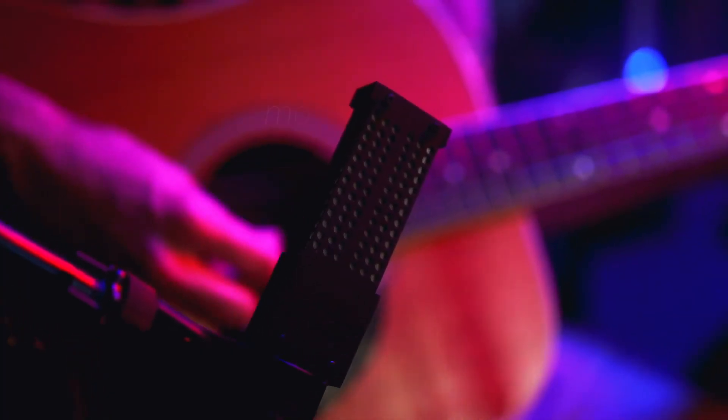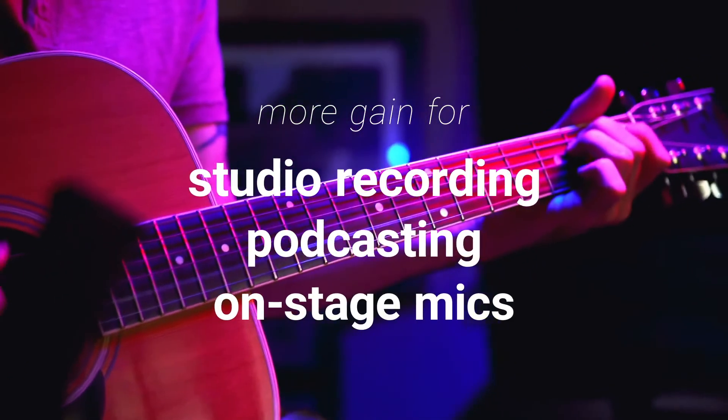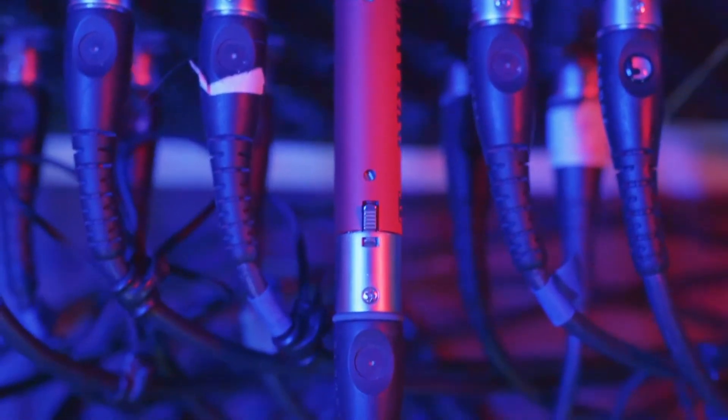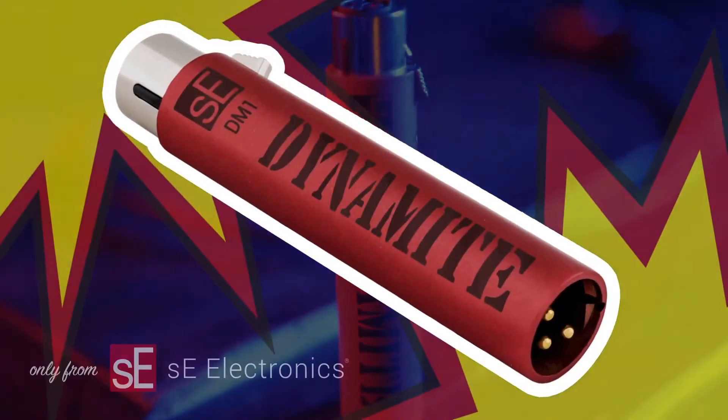This means you can beef up the gain of any setup—studio recording, podcasting, even on stage—effortlessly driving long cable runs, reducing the likelihood of interference, and making it easy for your mics and preamps to reach their full potential, all without adding noise or coloration.